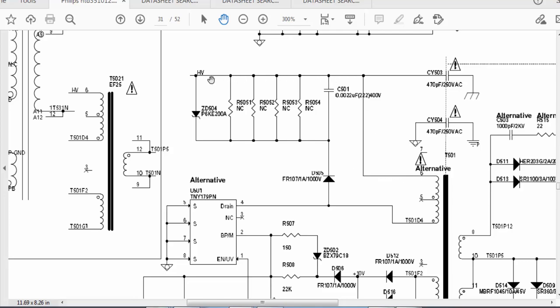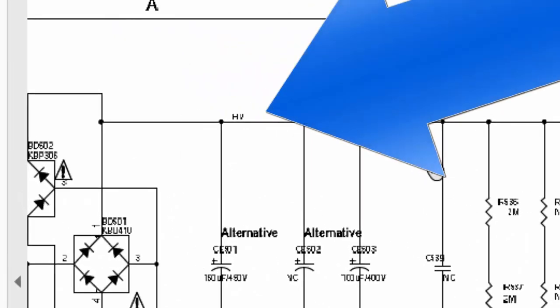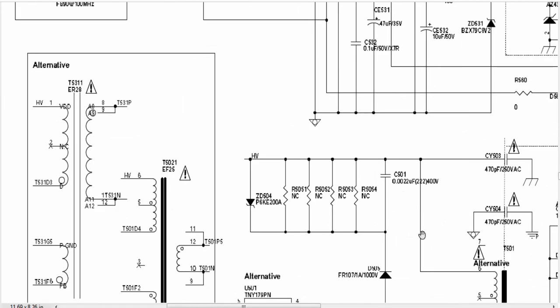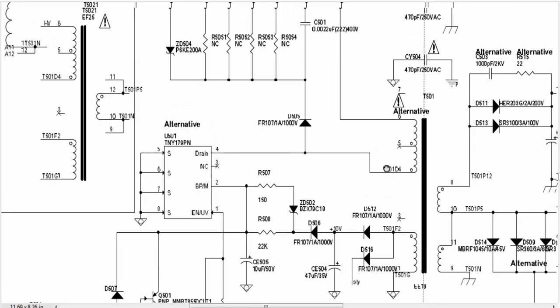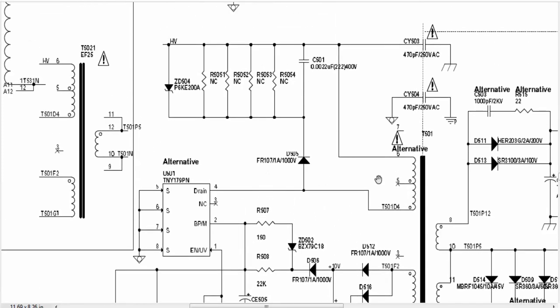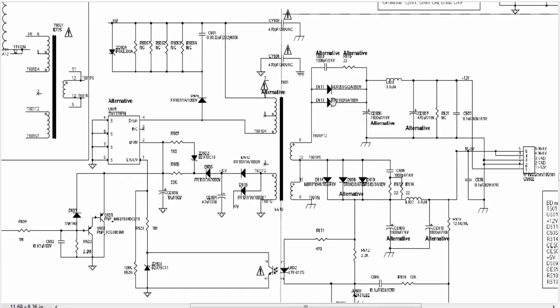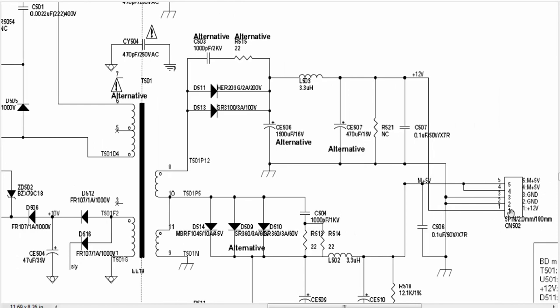Pin number four is connected to T501. T501's upper end is connected to the HV high voltage side. This high voltage — 300V plus — is at this capacitor. This ground is applied to pin numbers five, six, seven, and eight. Pin number four is the drive pin. So this IC will make a soft start — when it makes soft start, current will flow in the primary, and at that time we take voltage at the output. The output is rectified; we have two sections — D511 or D513. Then filter coil, and we have 12V output at pin number one.